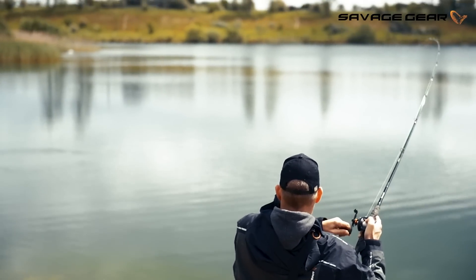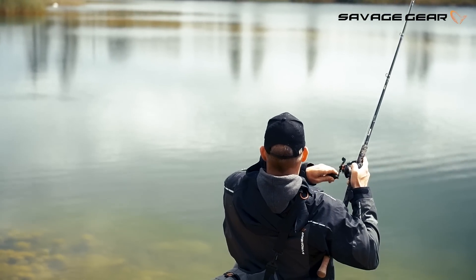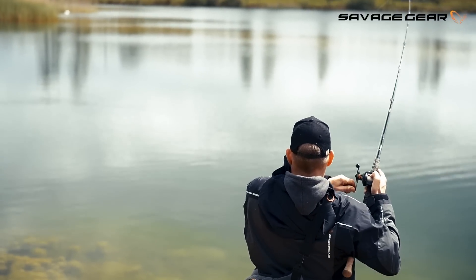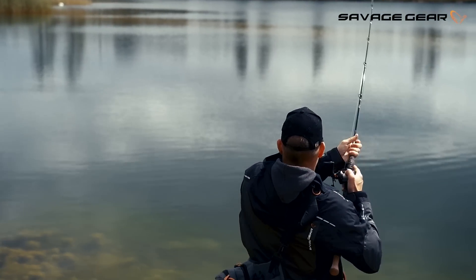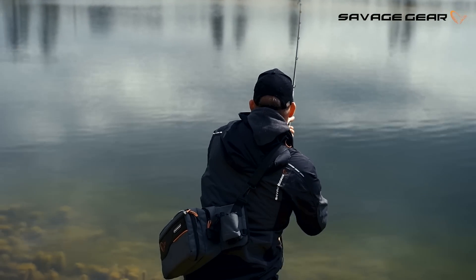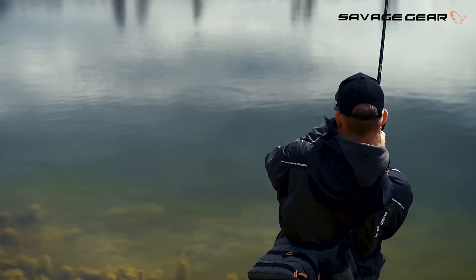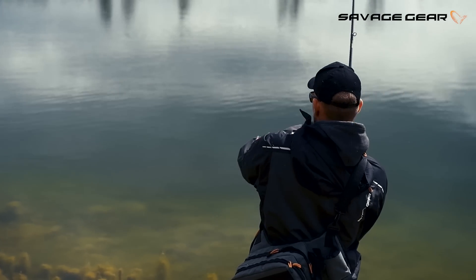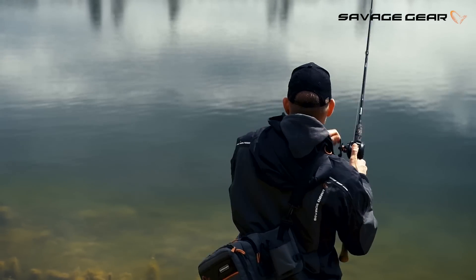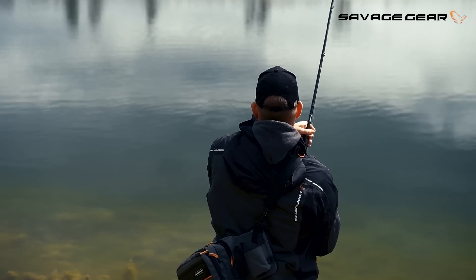There we go — nice strong fish. Look at that, grabbing a lot of line here on the mono. It's taking a lot of line on this wind bait rod. There we go. Boom boom. Strong fish.